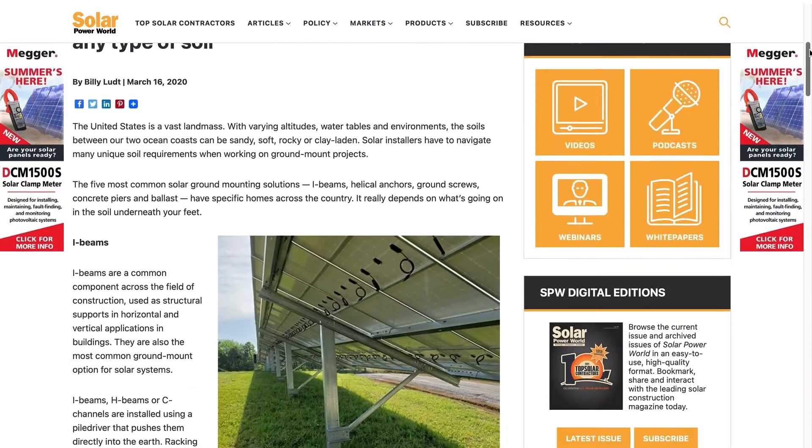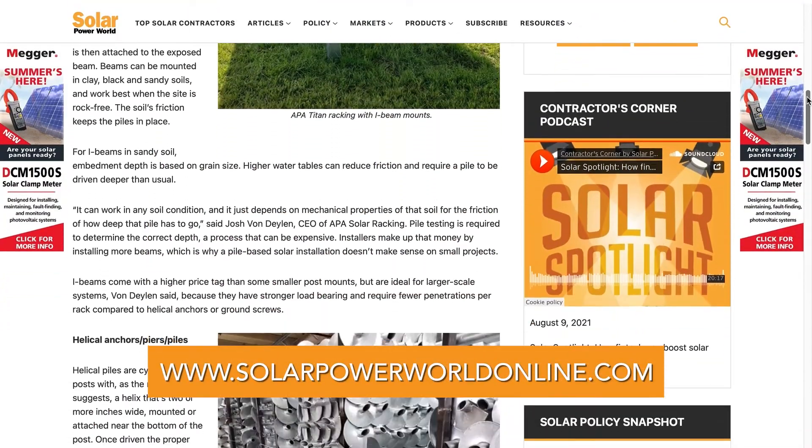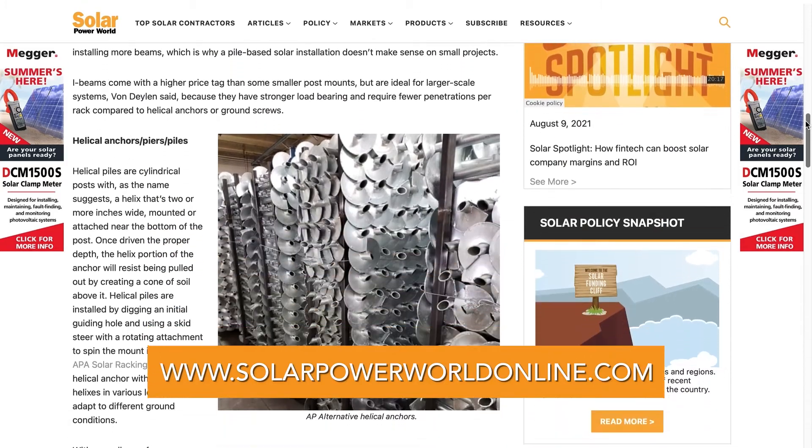Whether the soil is sandy, rocky, loose, dense, or corrosive, there's a marketplace of solar mounting products that are designed to fit an installer's needs on most work sites. For more on ground mount solar solutions, read our story online and stay tuned for the next Solar Basics videos.